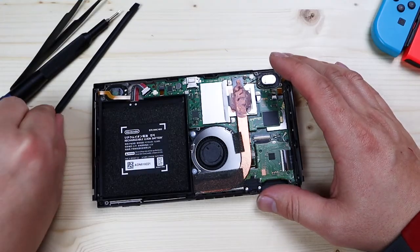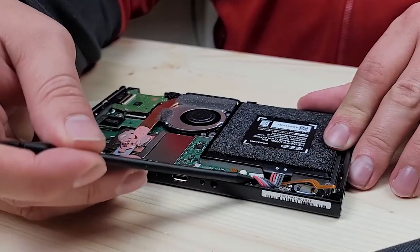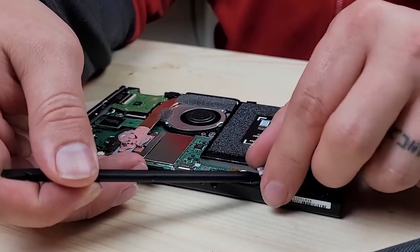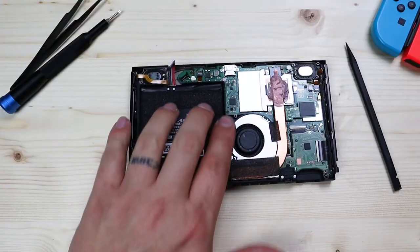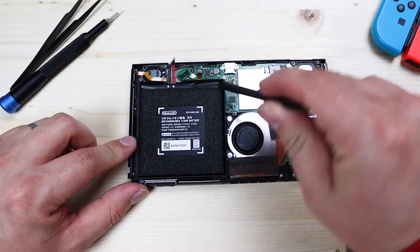Before you do anything with the battery, use your plastic spudger tool, slide underneath the cables, and disconnect the battery. The battery is kind of enclosed with a metal frame.